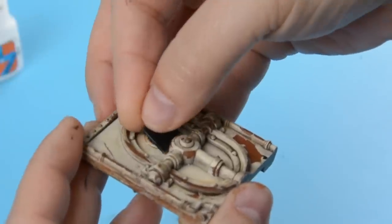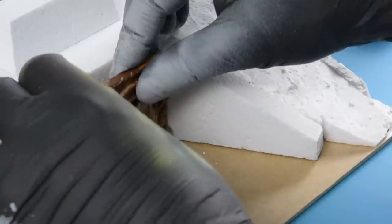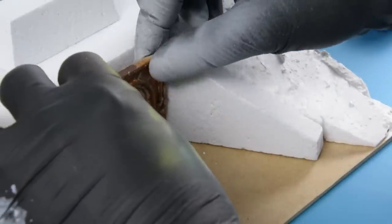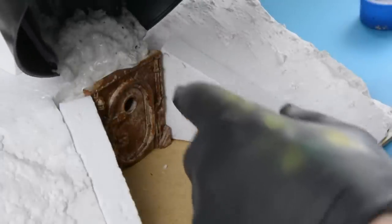I used a black piece of plastic to block the window and then put the door in place. There was a bit of a gap behind the door so I filled that in using the modelling compound.